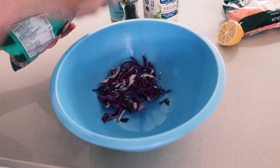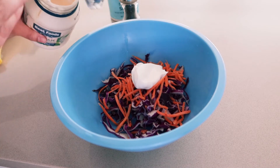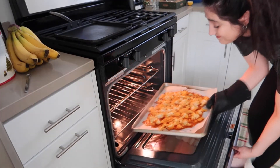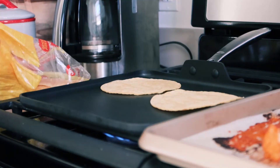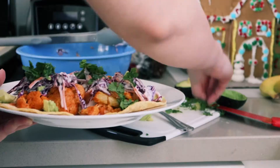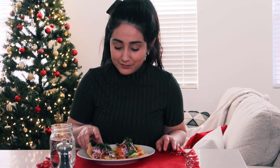For the coleslaw, add two cups of sliced cabbage, half cup of shredded carrots, one tablespoon of lemon juice, two tablespoons of vegan mayonnaise, half teaspoon of sea salt, and mix well together. Once the cauliflower is done, heat up yellow corn tortillas on medium-high heat. Assemble the tacos by adding the roasted cauliflower, coleslaw mix, cilantro, and avocado. These tacos are high in fiber, protein, and taste super delicious. Taste test — delicious! The recipe will be linked below.